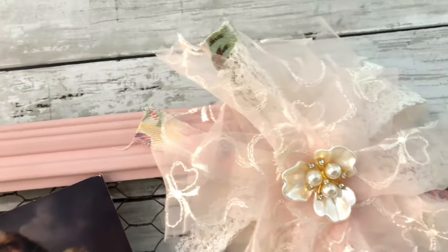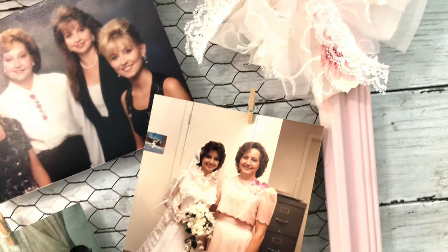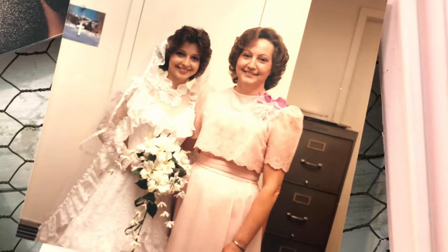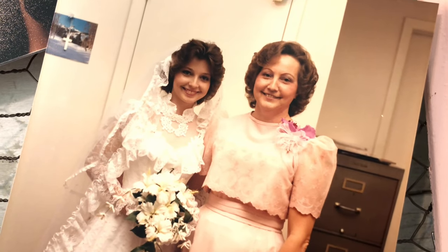Thank you so much for being here today — I truly appreciate it. I hope you found lots of inspiration for ways you can update picture frames in your own home. And if you have the opportunity, call your mom. Until next week, my friends, be blessed.